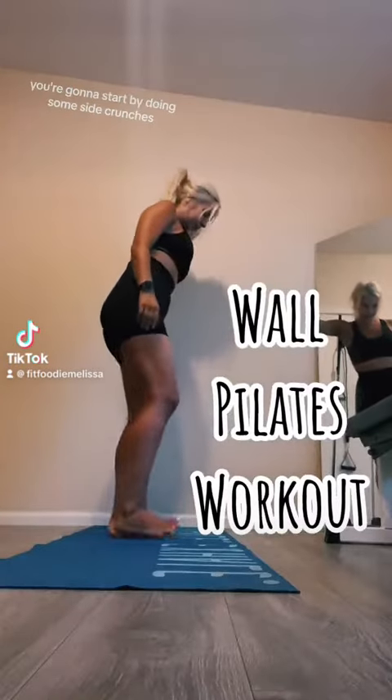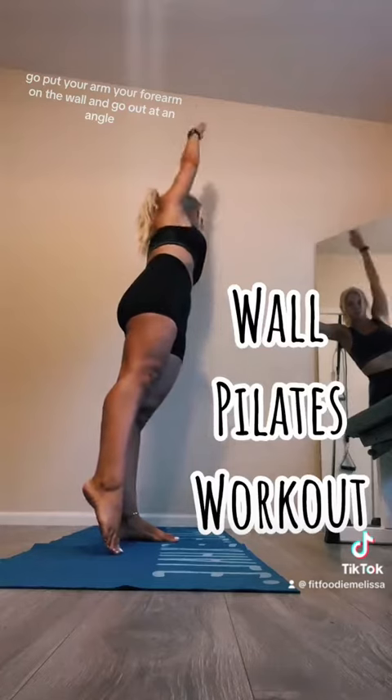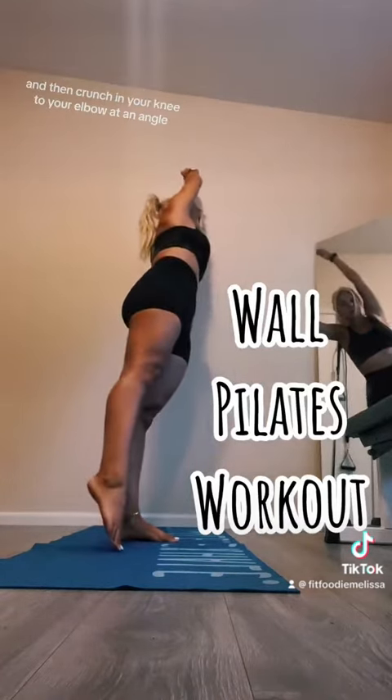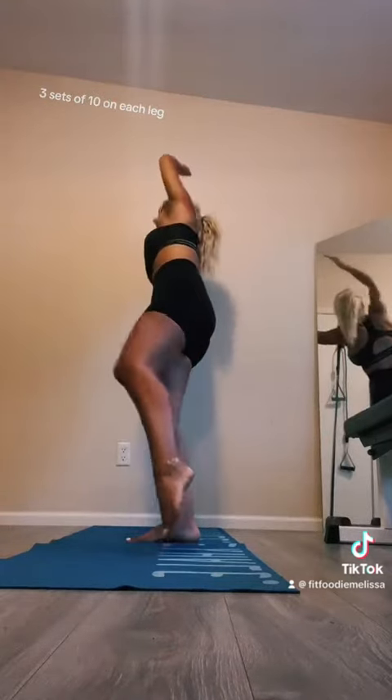Let's do my wall Pilates workout. You're going to start by doing some side crunches. Put your forearm on the wall and go out at an angle, then crunch your knee to your elbow at an angle. Three sets of ten on each leg.